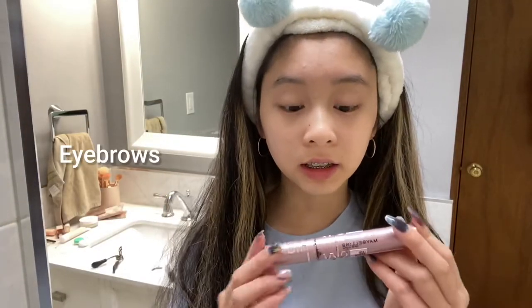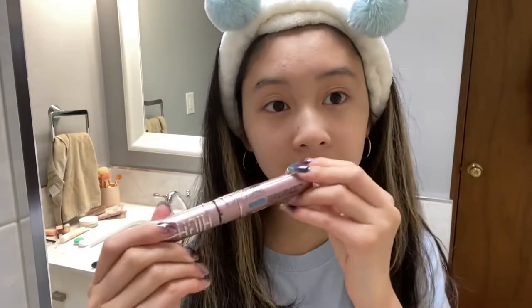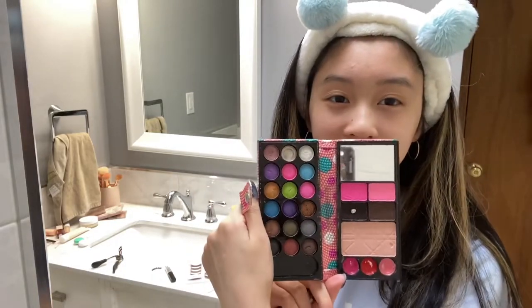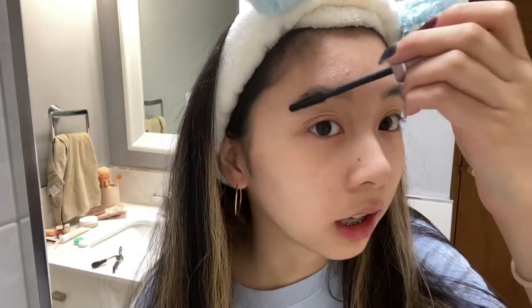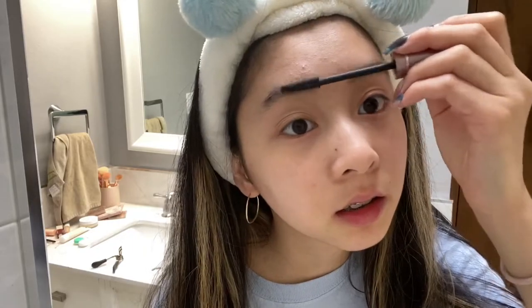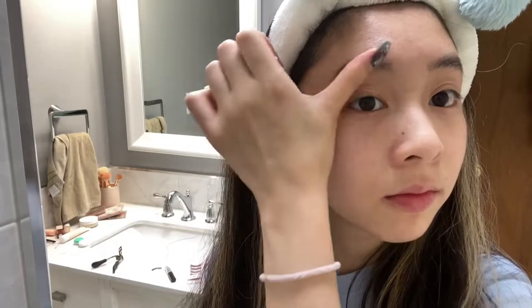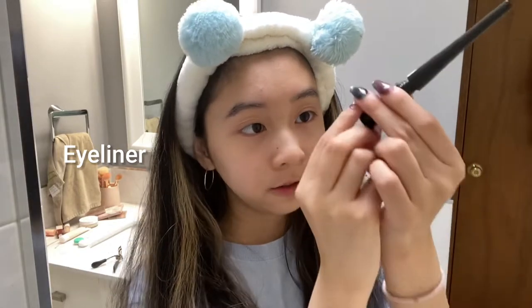To start, I just do my brows with this mascara — Sky High Lash Sensational, it's my favorite — and this brow powder from a random palette. It doesn't have a label but this is just what I've been using. I just brush upwards and follow my natural brow.